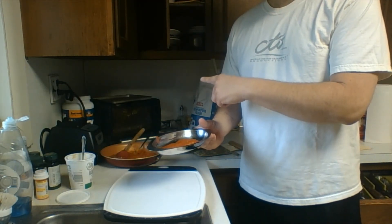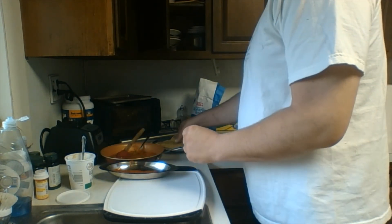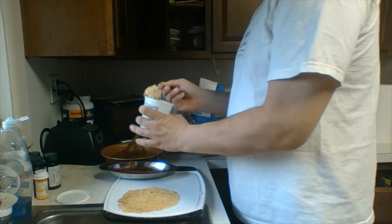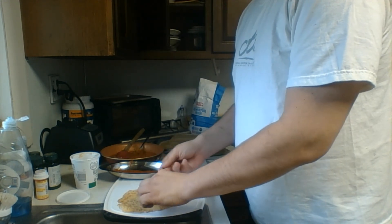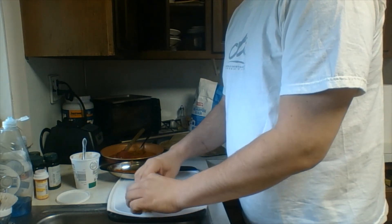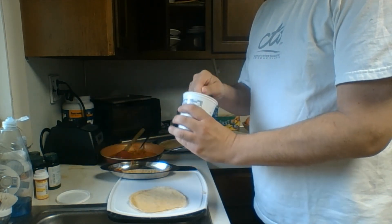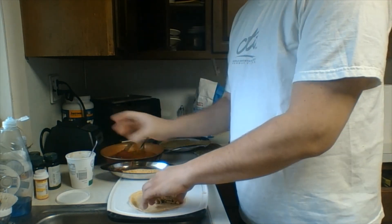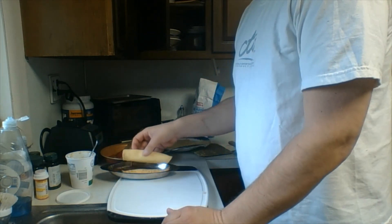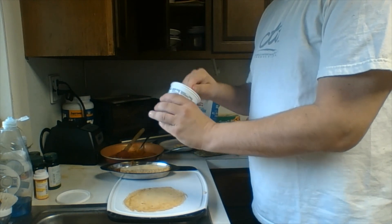Okay guys, I'm going to show you how we finish up our manicotti. I've got our individual gratin dishes here. I'll start with a little bit of sauce in the bottom. These are great because we can serve them individually. I'm going to grab one of our crepes, take some of our ricotta filling — there'll be a link in the video to it — put it along the bottom, then just roll it up and place it seam side down. We'll repeat the process. You want to do two or three to a serving. You can see my crepes didn't stick together at all — I told you they wouldn't.